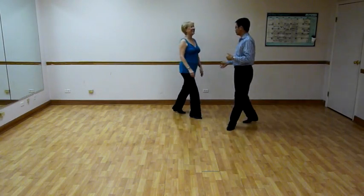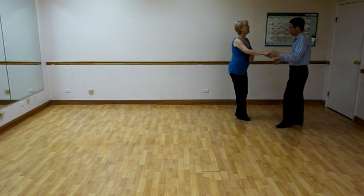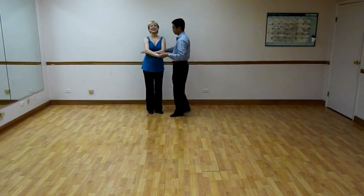Got the idea? Kind of, sort of. Okay. So one, two, three, two, two, three — we're going to face you. We're going to unwrap.